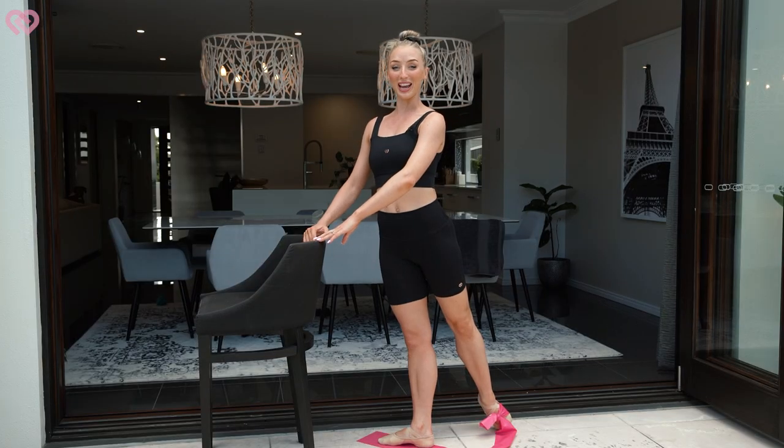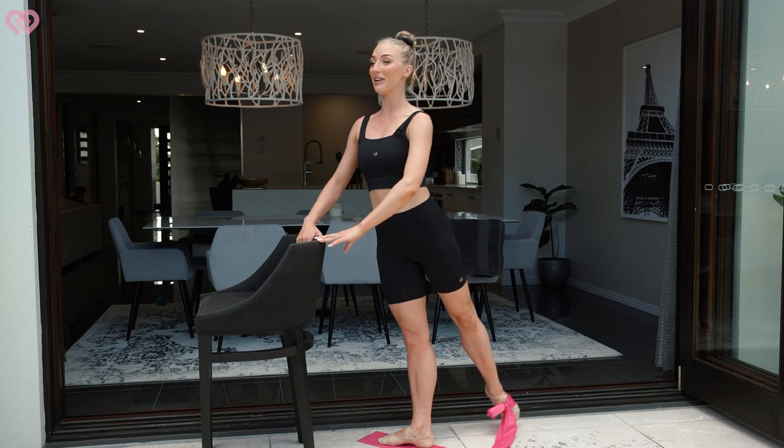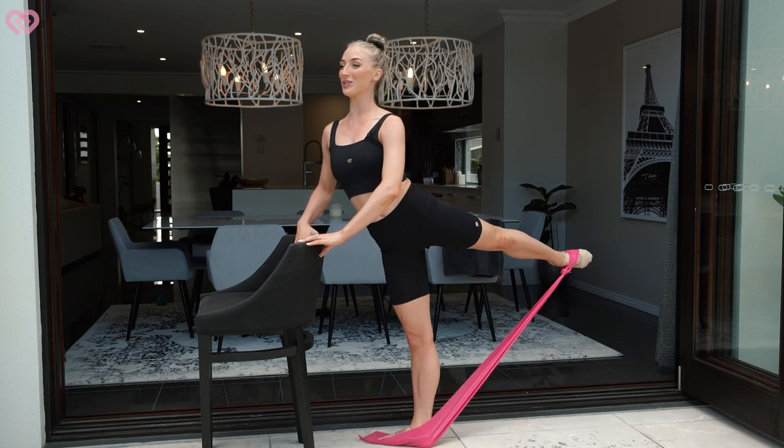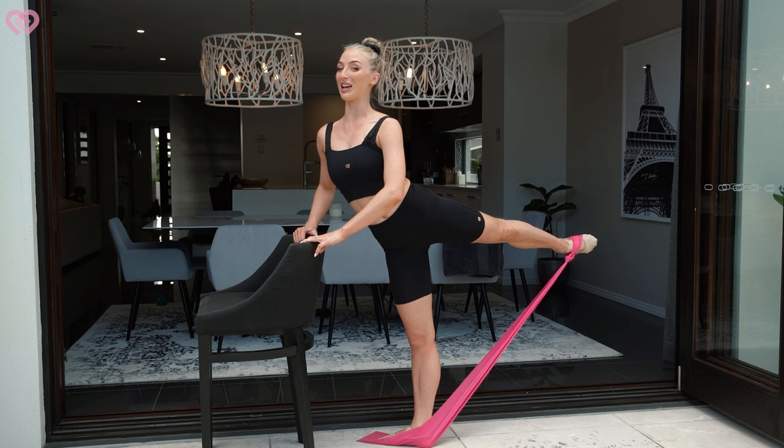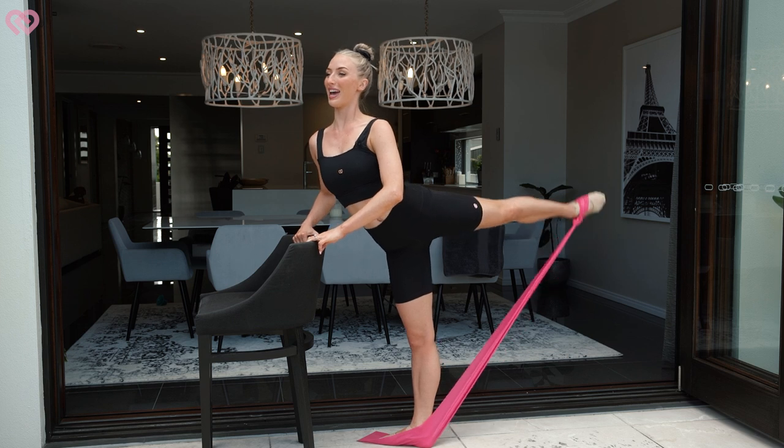Now all I want you to do, dancers, is grab your bench top or bar stool or bar, and lift up your leg as high as you can. Now what you're going to do is eight pulses — go: one, two, three, four, five, six, seven, eight. Good.